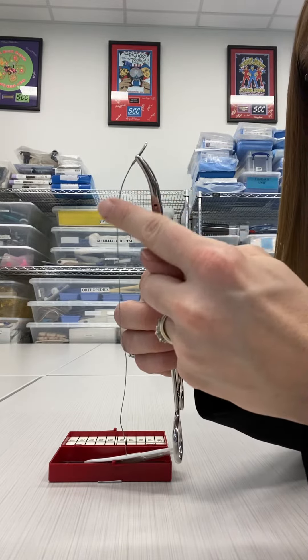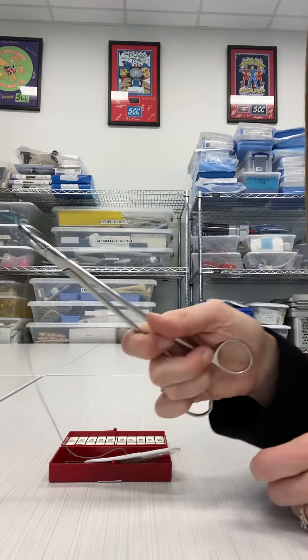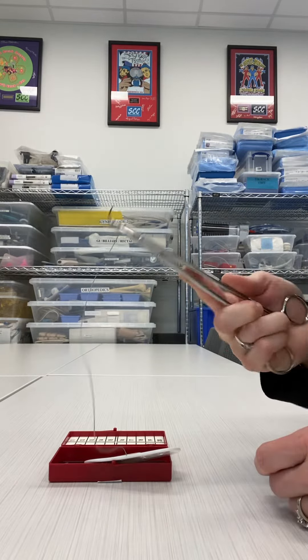You can see the curve is away, but the tip is still this direction. That way, if I have it in my right hand, I am ready to take a stitch with it.